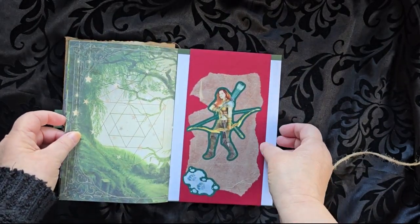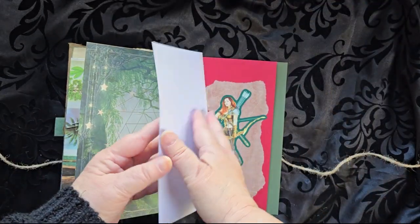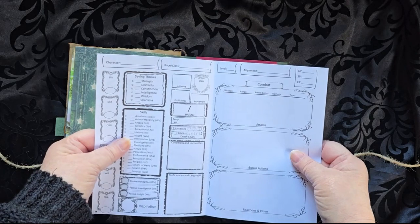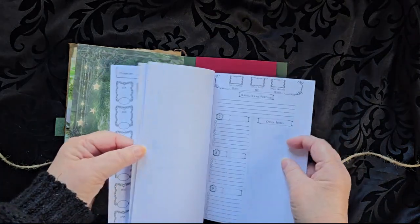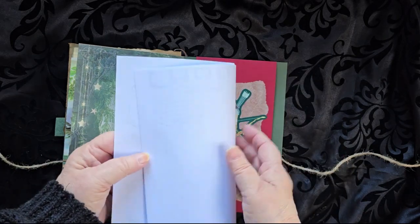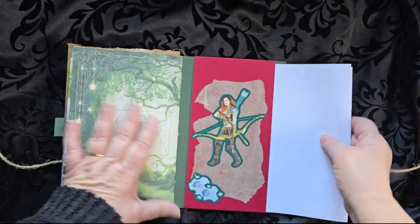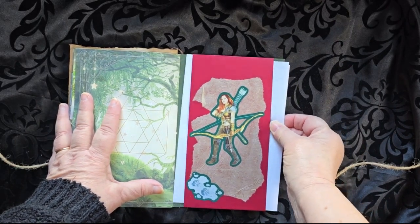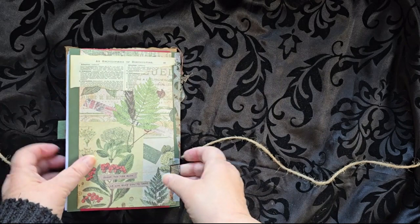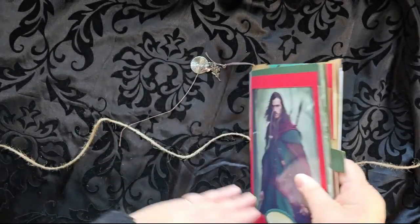There's another picture of a Ranger, and then in the back are a set of character sheets for you to fill out and use with your adventuring. That just slips into the back, and then the back is just a nice little mosaic.